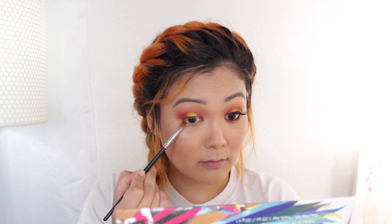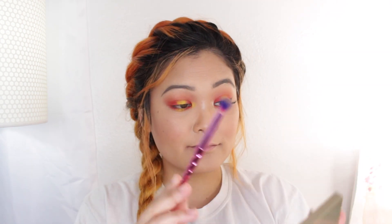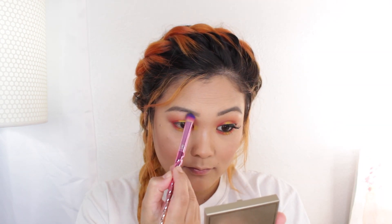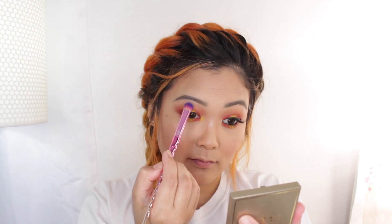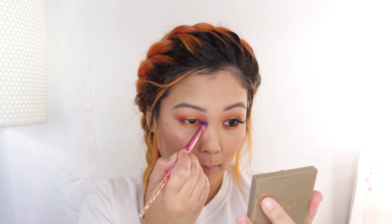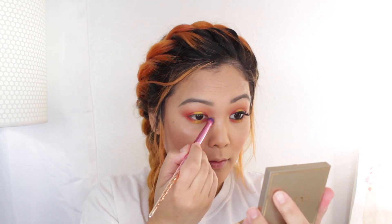So now moving on to the lower lash line I'm just going to mirror what we did on the top lash line. So I'm using the red on the outer corner and inner corner and then that deeper yellow on the center. Now I'm going to take this cream highlighter and use that to highlight my brow bone and the inner corner. I do have the yellow eyeshadow on the inner corner which I like but I wanted it to be a little more shimmery, so that's why I added the highlighter right on top.